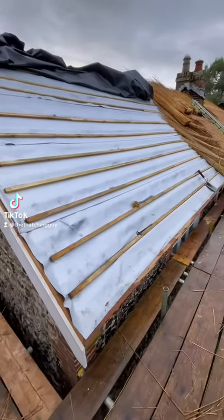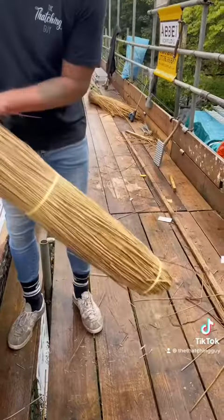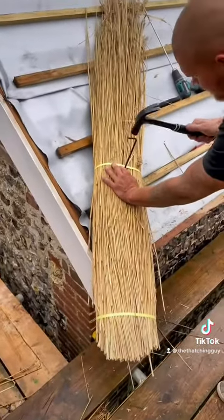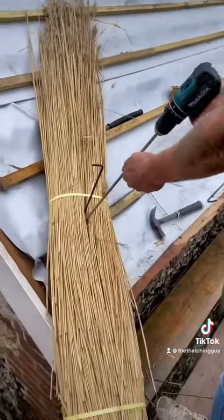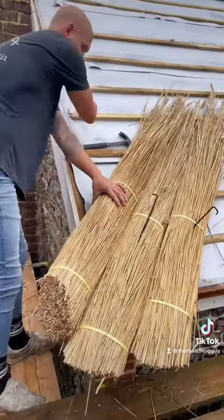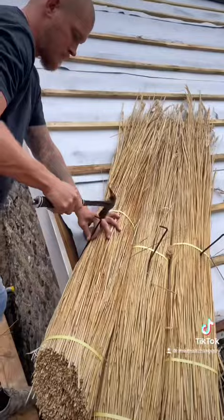Alright, I'm going to make a start on the left hand side of the front of the house, as always on the eave, starting on the gable. Clip the first bunch in place, get my screw fixing in ready, put another bunch either side on the eave and the gable.